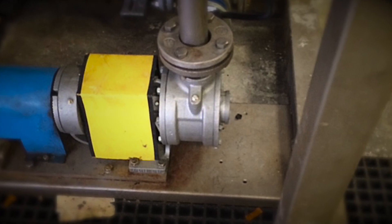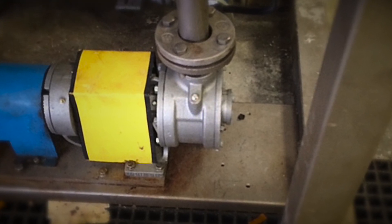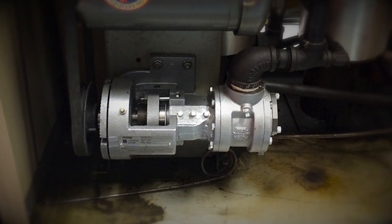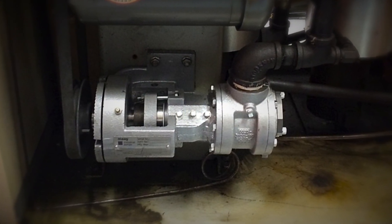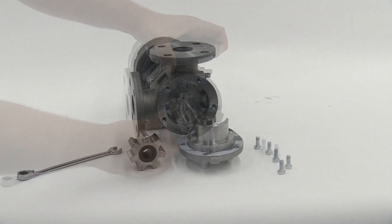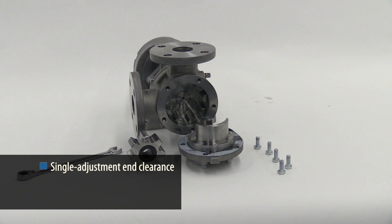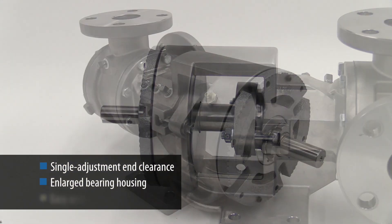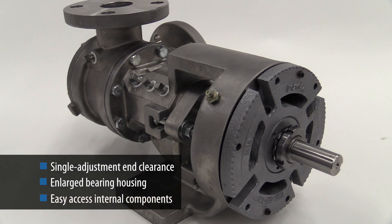G-Series pumps are also universally interchangeable with a number of competitive brands, making them a drop-in solution that doesn't require excessive downtime or re-piping. Maintenance is also easy with a single adjustment end clearance and an enlarged bearing housing that provides easy drive-end access to the shaft seal.